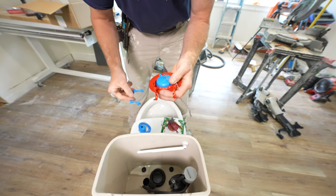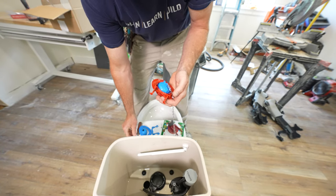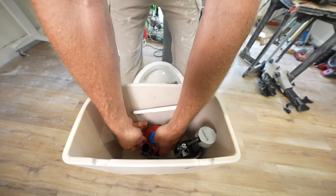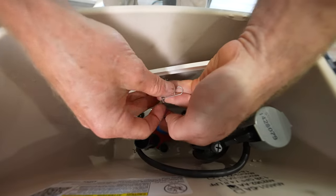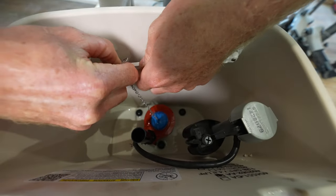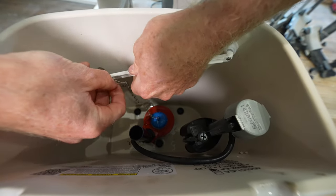So take the little flapper arm off, and now you're ready to just simply snap this into place on the little hinges, and reconnect your flapper to your flush lever.